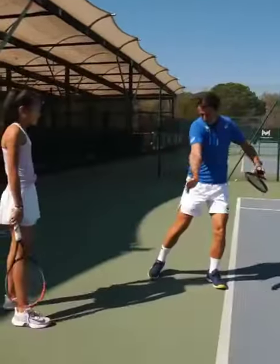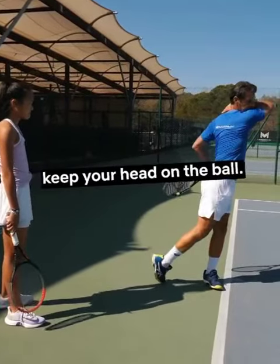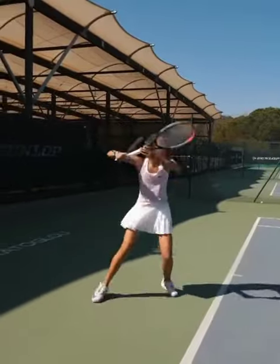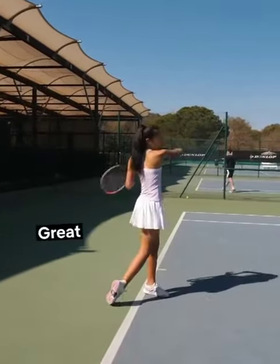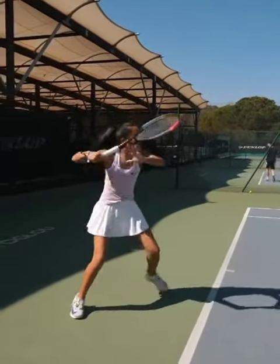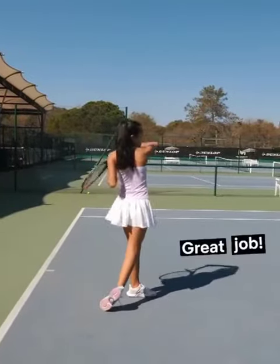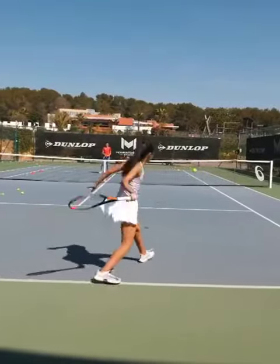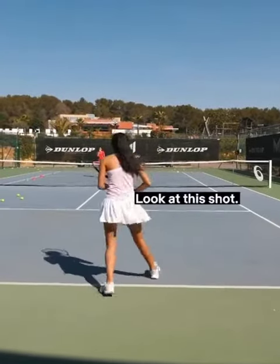Now the last thing — keep your head on the ball. Okay, do it. Oh la la! Great, amazing, great job. So much better, so much better! Wow, look at this shot!